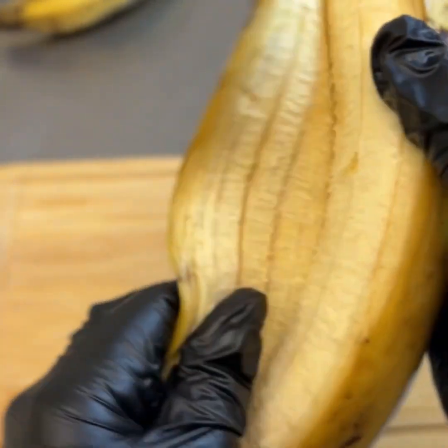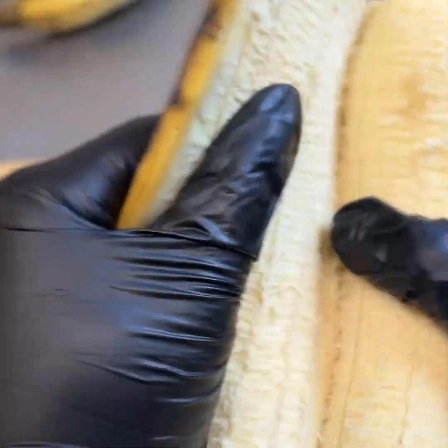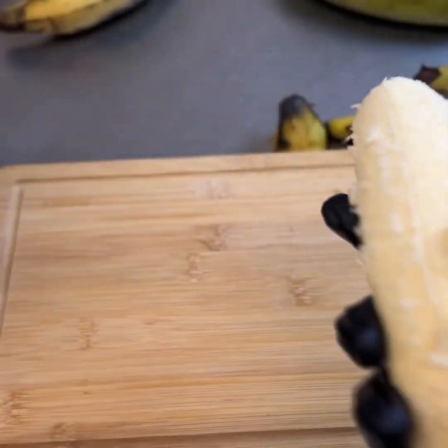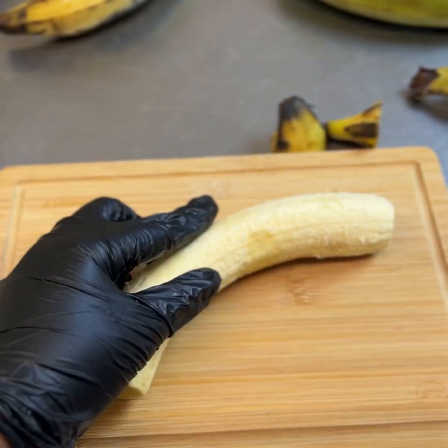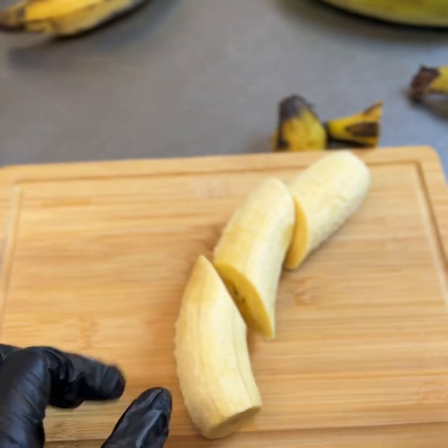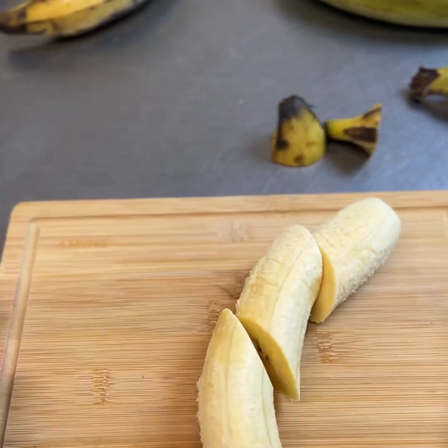The part that I'm cutting right here — if you make a straight line down, it's easy to just go ahead and peel off the skin, and this is for the sweet plantains. Afterwards, you're going to cut diagonal pieces, and the bigger the cut the bigger the piece.